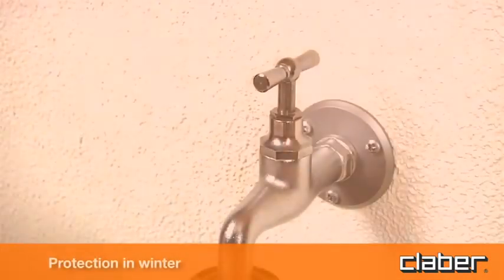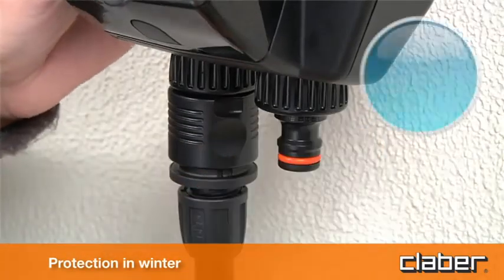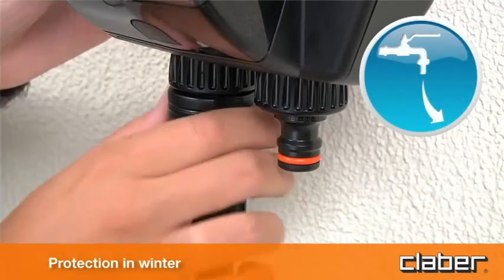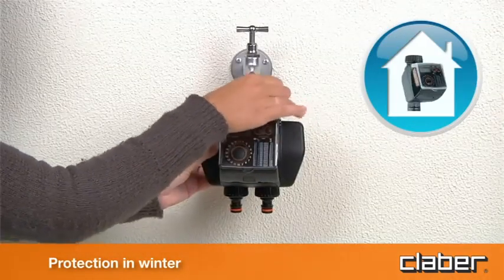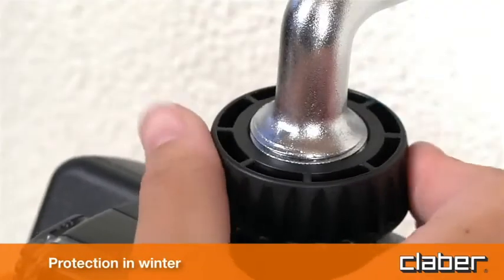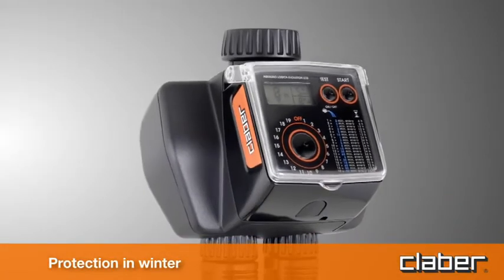For winter protection, at the end of the watering season and before winter, disconnect the timer from the tap, remove the batteries, and store the device indoors, protected from frost and damp. This will ensure that the timer remains as good as new for many springs and summers to come.